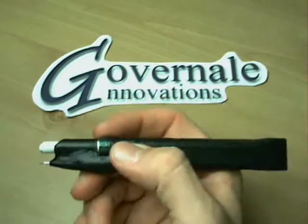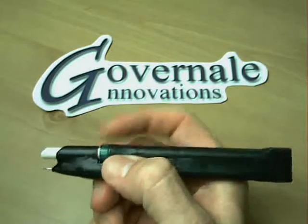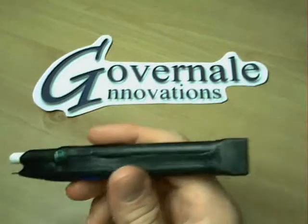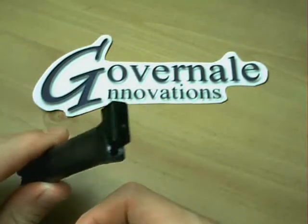To advance the eraser, simply use your index finger to twist out or twist in. To load the lead, on the back you can slide the cap open and load the lead.